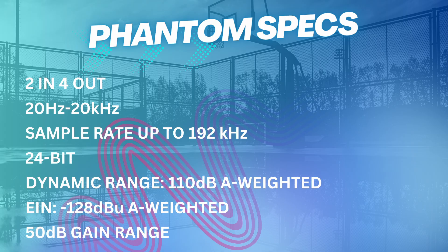The suggested retail price for the Phantom by Movo is $149.95 US dollars. On the specs front, it's a 2-in, 4-out with four quarter-inch outputs. You have a frequency response of 20Hz to 20kHz, a sample rate of 192kHz, and when I plug it into my computer it says it is 24-bit. The microphone input dynamic range is 110 dB A-weighted.